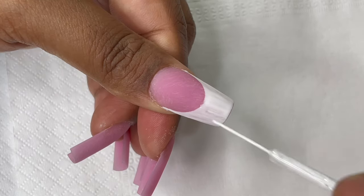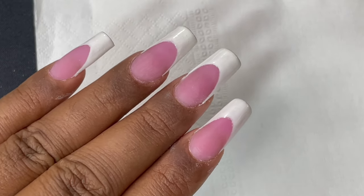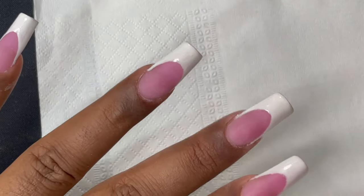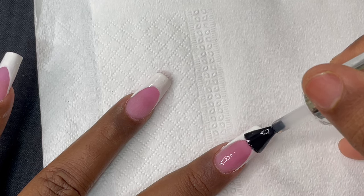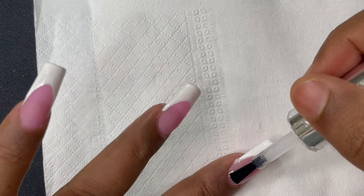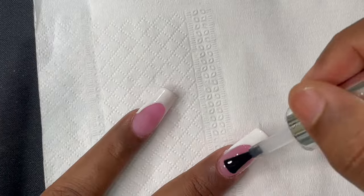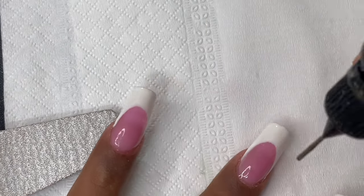Once you're happy with the French lines, send them for curing — at least 60 seconds. Then top it off with a no-wipe top coat. I'm using Shills Diamond Top Coat, but any top coat works to seal the design. After curing, I take a 180 grit side file and file the free edge and C-curve area only, to make sure the white polish doesn't peel off in the future.